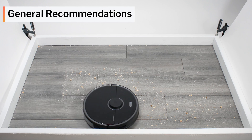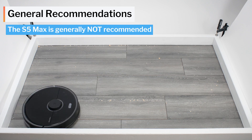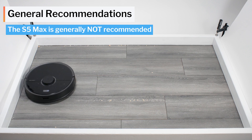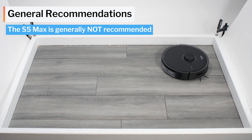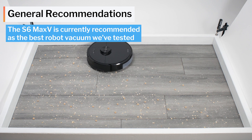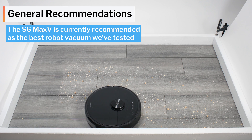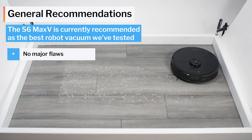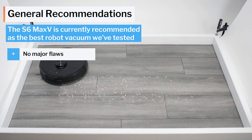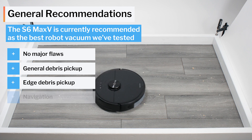In terms of general recommendations, we generally do not recommend the S5 Max because of its poor edge performance. It's an excellent robot vacuum otherwise, but for us its poor edge performance is a deal breaker. The S6 Max-V on the other hand is currently recommended as the best robot vacuum we've tested so far. It really doesn't have any major flaws and it has excellent performance in all of the most important categories like general debris pickup, edge performance and navigation.